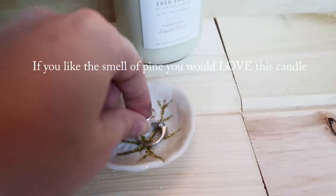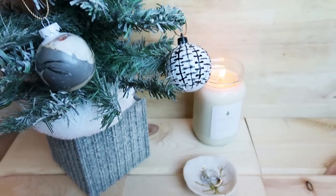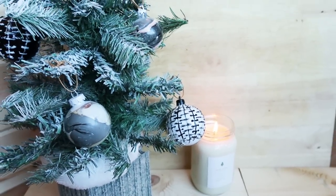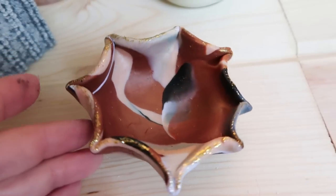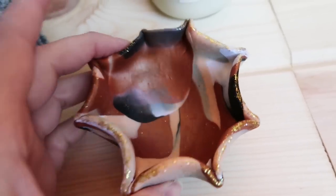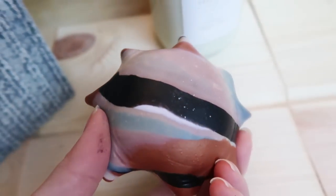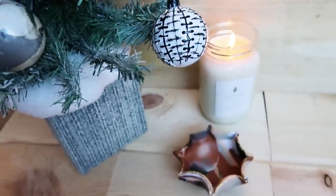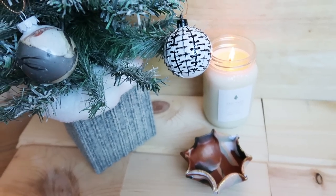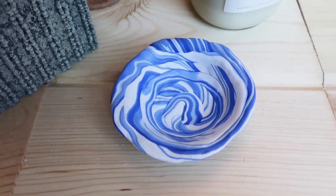I will also have them linked in my description box if you're interested. And here's my little jewelry plate — I think that one's my favorite. What one's your favorite? I also like the blue one. I guess I could put one in each bathroom and by the kitchen sink. And then there's this one — it turned out a little bit darker than I wanted; I was hoping for a little bit paler look, but I still think the marble effect looks cool. And there's my little blue and white plate.